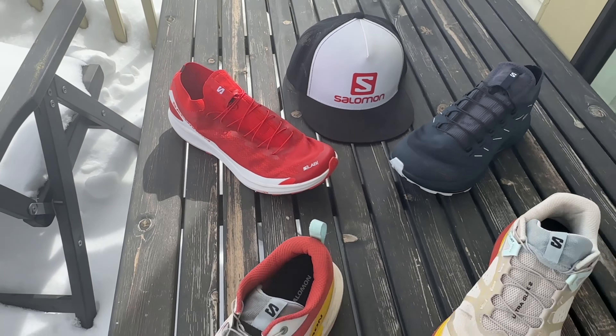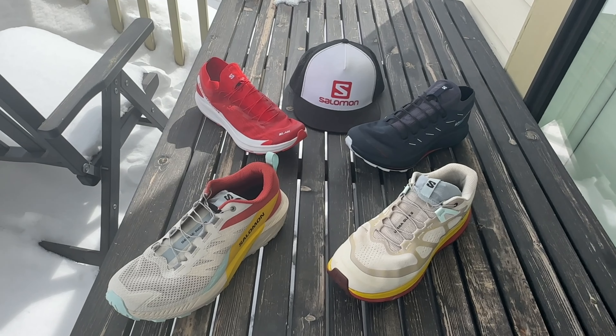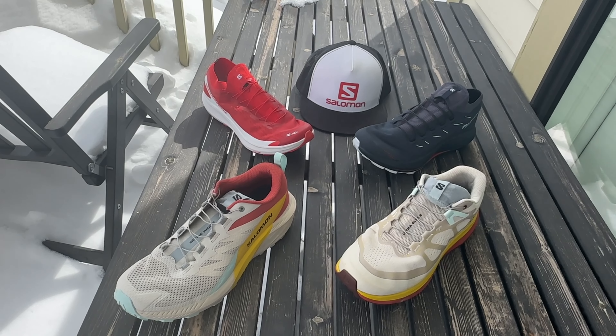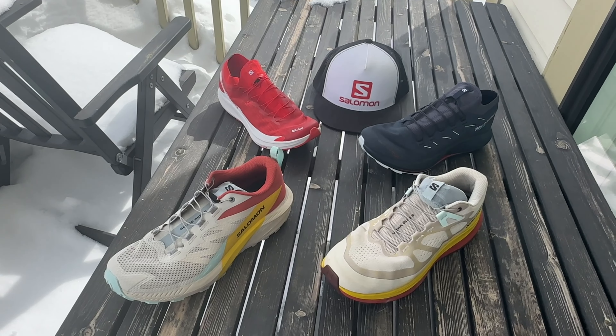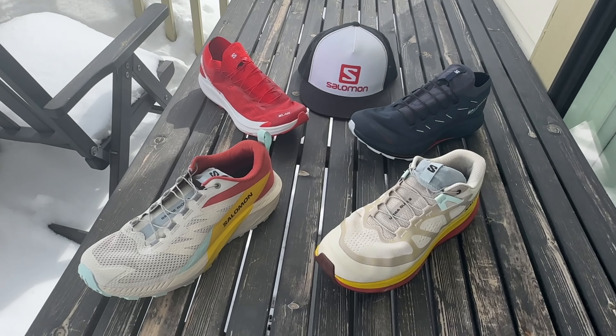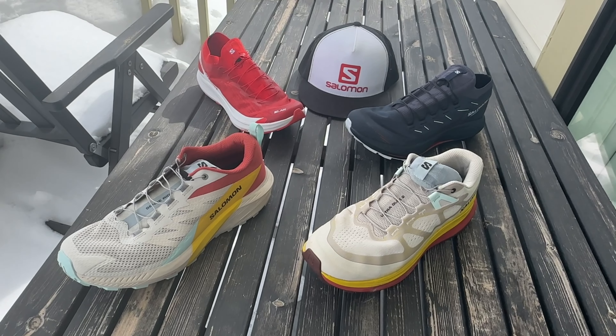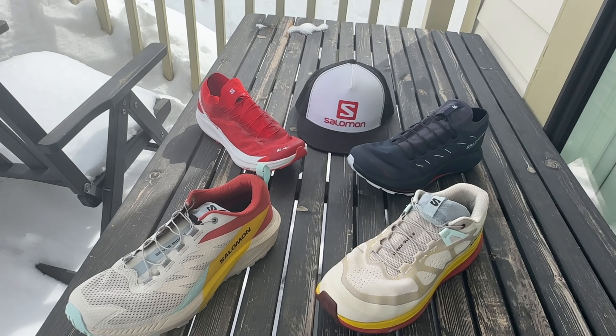Hello everybody, Sam from Roadtrail Run. We're going to take a look at Salomon's 2023 trail lineup. First, I'm going to have to clean the snow off my railing, but let's get into it. We've got the SenseRide 5, the UltraGlide 2, the Pulsar Trail 2 Pro, and the S-Lab Pulsar 2. They all have a particular distinct use in the Salomon lineup, but they all share a lot of common materials.